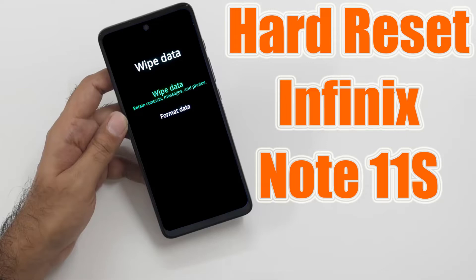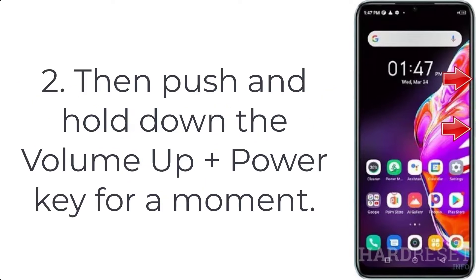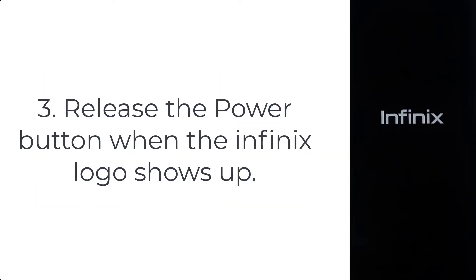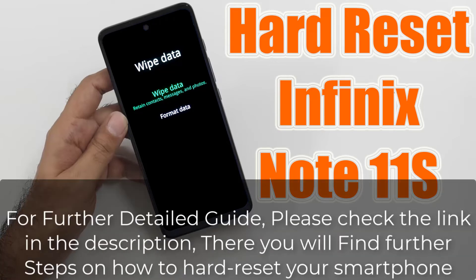How to hard reset Infinix Note 11s. Step 1: turn off your phone by pressing the power button for a few seconds. Step 2: push and hold down the volume up plus power key for a moment. Step 3: release the power button when the Infinix logo shows up.